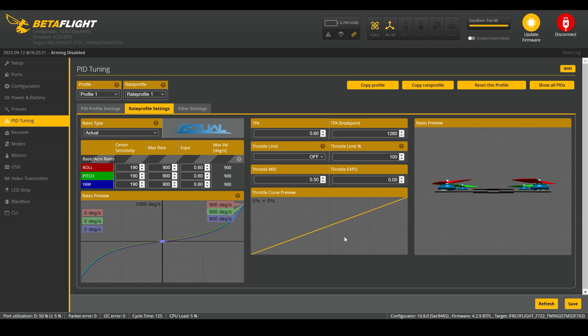I'll let you see that for yourself — I'm not going to adjust any of this in this video, that's not the purpose. I just wanted you to get a chance to see what going crazy with these rates does to the flight characteristics of an FPV drone.